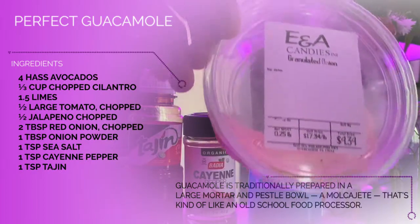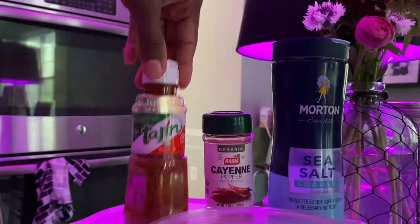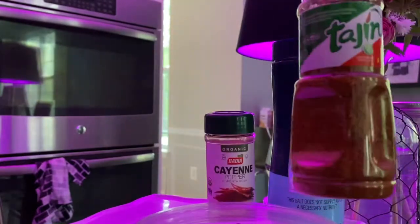1 tablespoon onion powder, 1 teaspoon sea salt, 1 teaspoon cayenne pepper, and 1 teaspoon tajín.